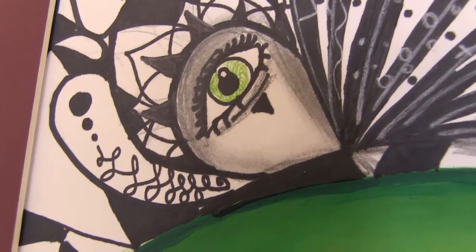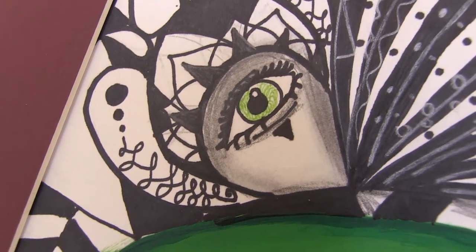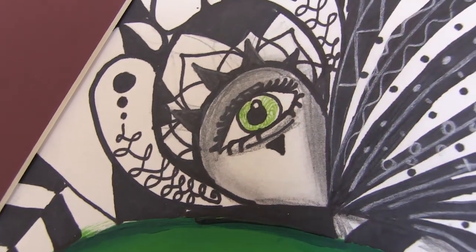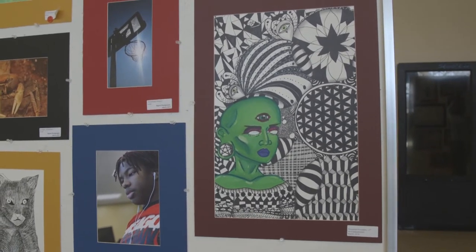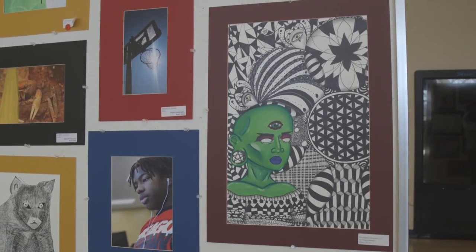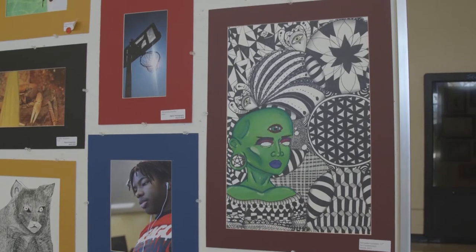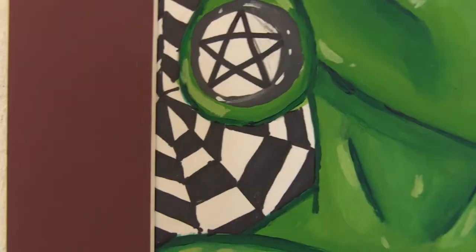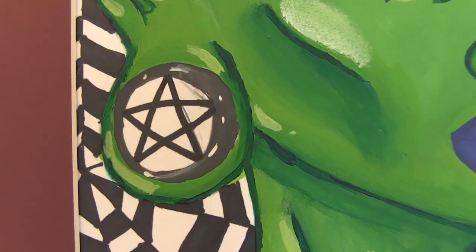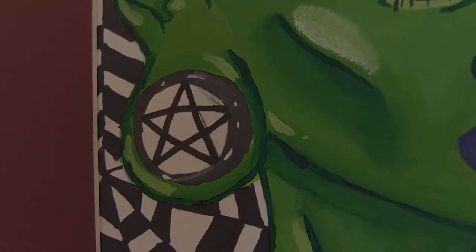What sort of feelings does this completed work bring when you look at it? To me, I think I could have done a lot better, but what I would want it to convey is a little bit of tranquility and a little bit of bizarreness, because it's not something that a lot of people draw. It's a weird little alien girl with a pentagram earring, so it's obviously going to be something that people are going to be like, oh, that's a little off.